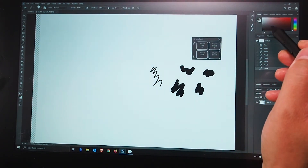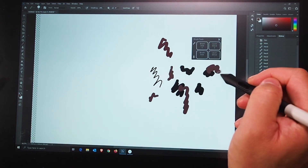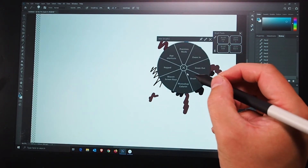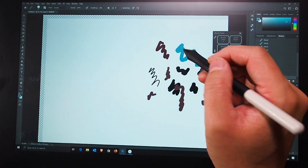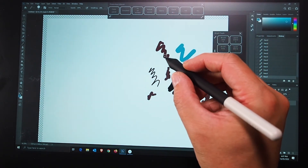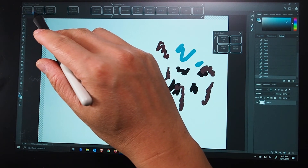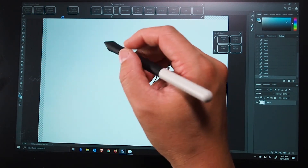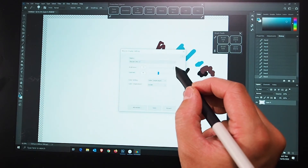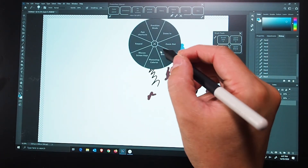I'll click again and bring in the Photoshop colorist panel. You can change the panel and move it around the screen, which is really nice. Then I'll switch to the Wacom screen keys panel — from there you can quickly get to the control center, and you can change the display brightness and contrast very quickly.